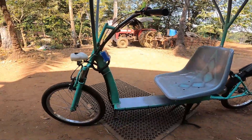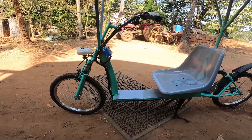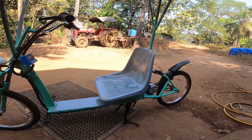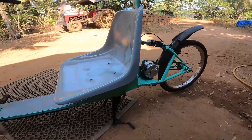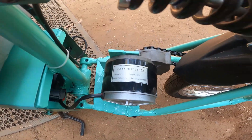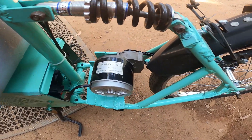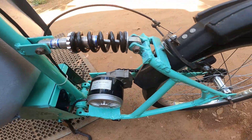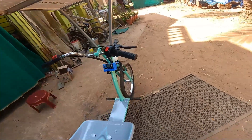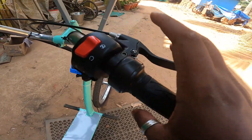This is our project — a solar-powered e-bike that charges on solar panels fitted on top. It has a 250-watt gear reduction motor with a rated speed of 3300 RPM, and a 24-volt lithium-ion battery.